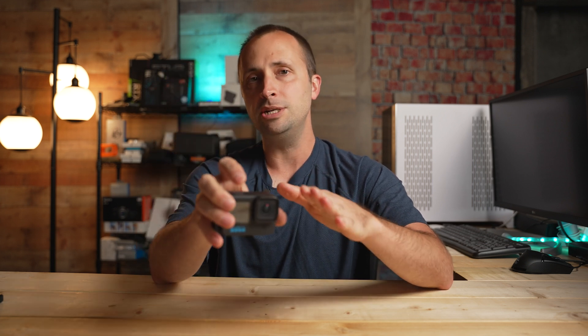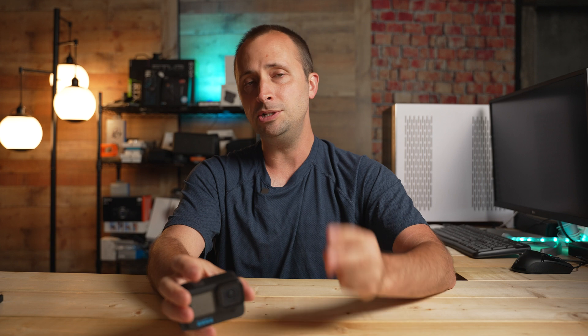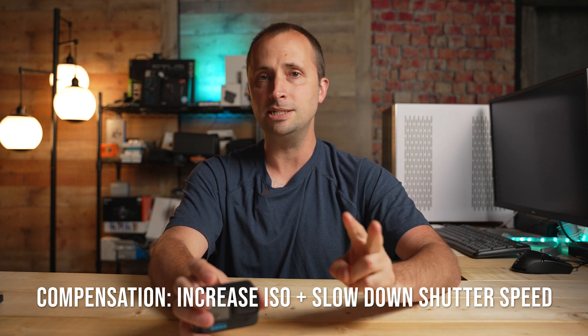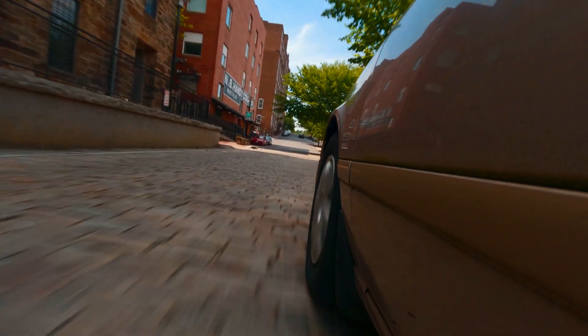When the GoPro is introduced into a setting with less light, it does two things simultaneously to compensate: it increases the ISO and decreases the shutter speed. Increasing the ISO allows more light in but introduces digital noise. So the GoPro also tries to slow down the shutter speed to let more light in — slowing the shutter speed doesn't cause digital noise, but it does introduce motion blur.